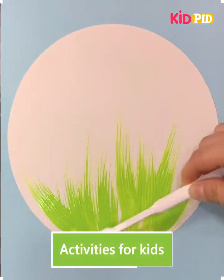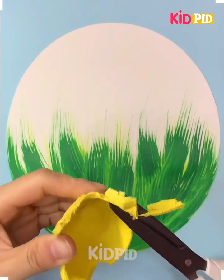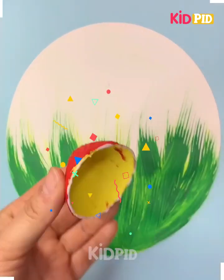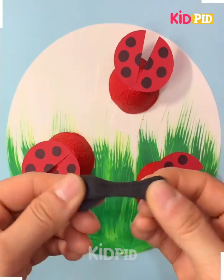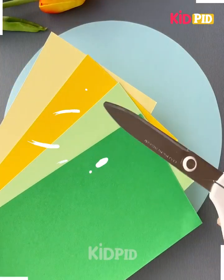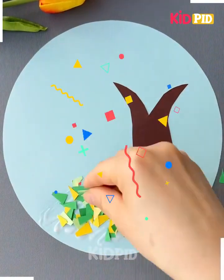Make a bug on the grass. Brush green color to make greenery. Take an egg tray and cut it out. Color it with red, paste it, and make the bug's wings. Draw its eyes, make it slick, and it's ready.